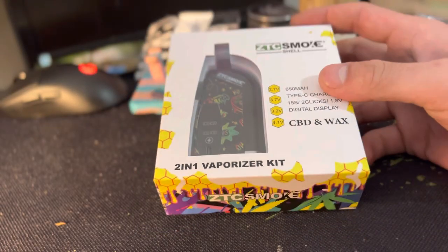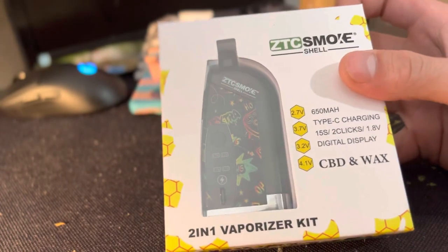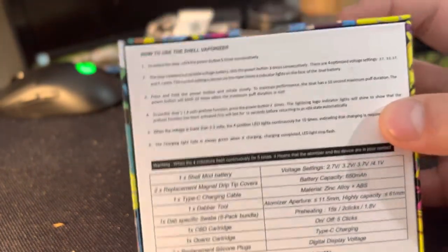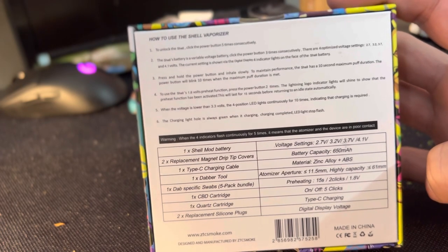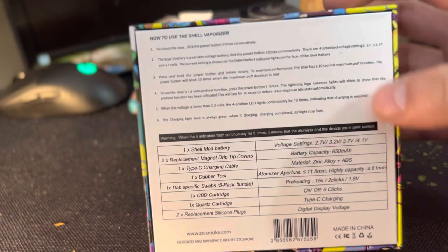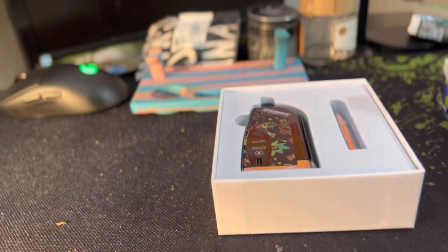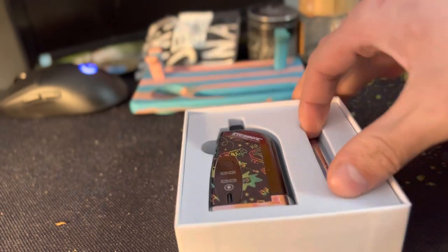What is up guys, Shamanwell here and we're gonna be doing a little unboxing of this ZTC Smoke shell. This is for vape cartridges and everything else. We'll be posting a video to see how long this thing lasts, because I hardly can ever find mods that even last. So this is one we're gonna be reviewing today. I thought this was pretty sick — it also does wax.